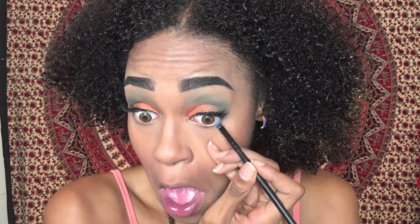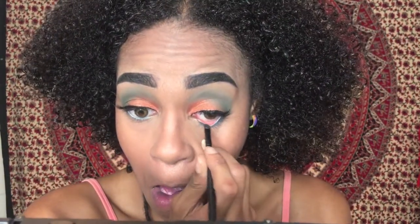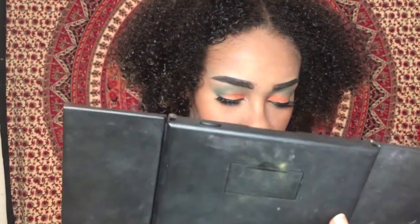Now I'm going back in with that blue color and putting it underneath my waterline as an eyeliner — not exactly on my waterline, because we're going to put some black in there in just a second. Now I'm applying black eyeshadow into my waterline, going over the blue area but this time exactly on my waterline.